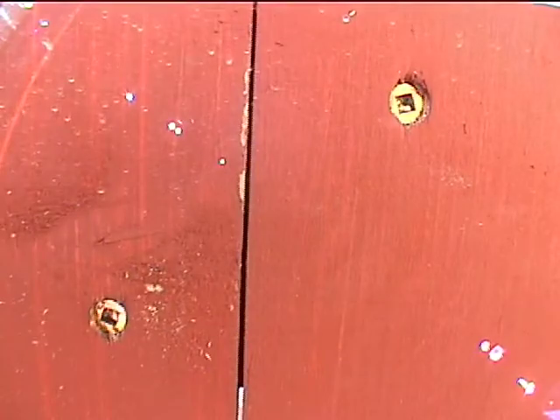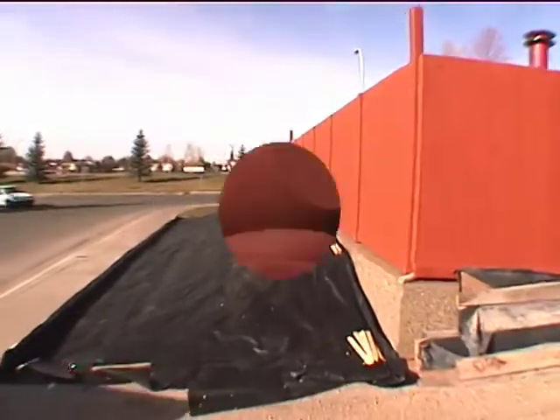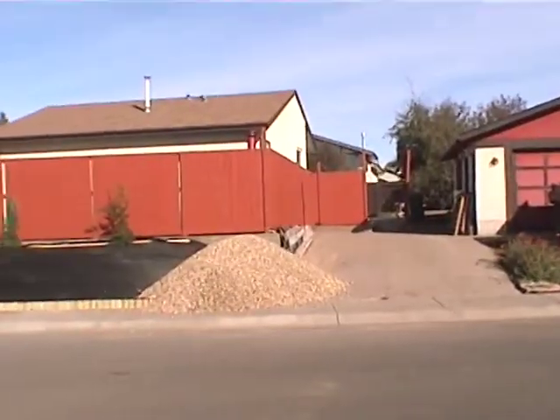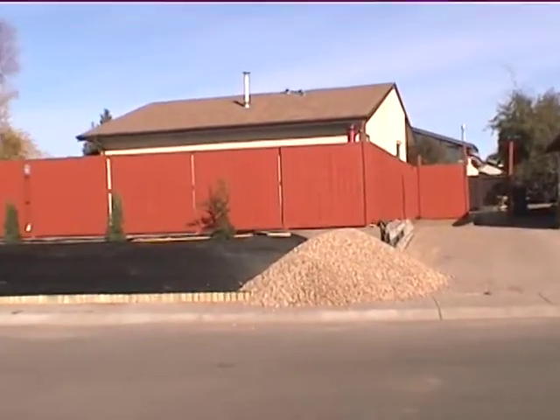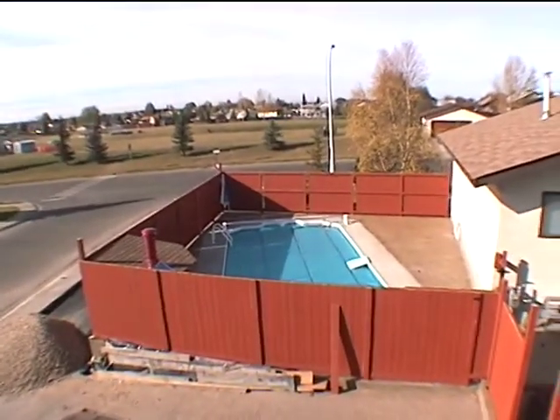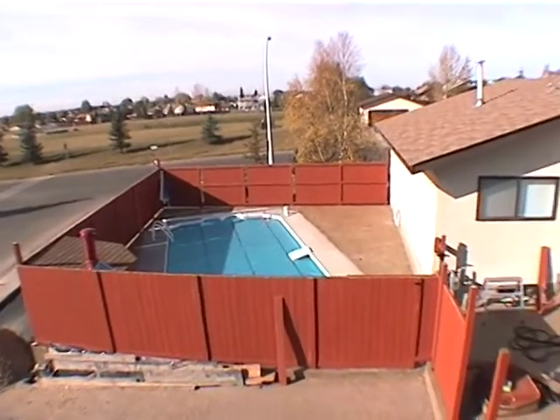I used rust-proof screws to put the whole fence together. Everything's closed in and private — job's just about done. The pool is 14 feet by 24 feet.